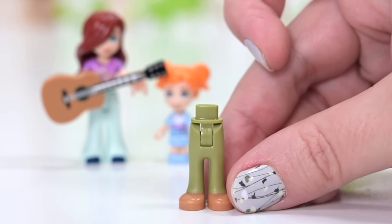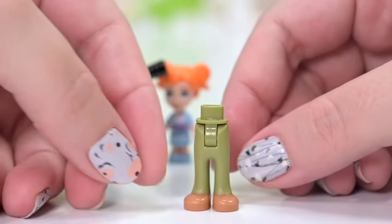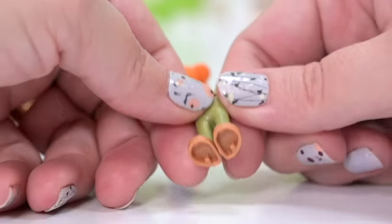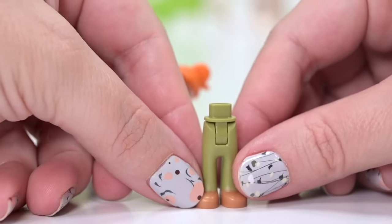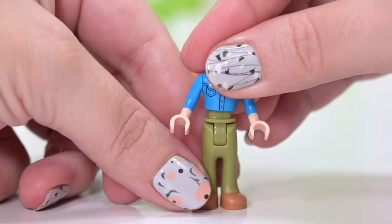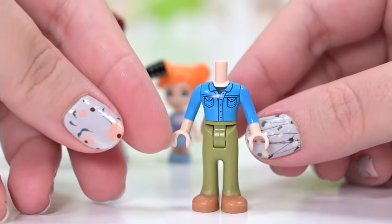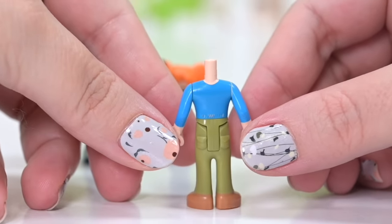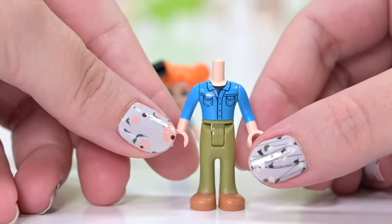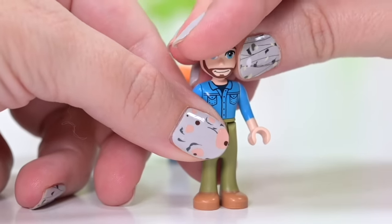Anyway, the girls' father — I assume he's their father; he might be their uncle or their caregiver — he's got khaki green pants but he almost looks like he's not wearing any shoes at all, like there could be a skin tone. His skin tone is the same as the girls'. They could have put some little fastenings on his shoes so they don't just look like they've been dipped in the color, because they do use this technique for bare feet.